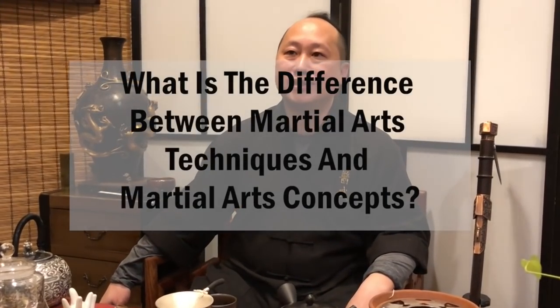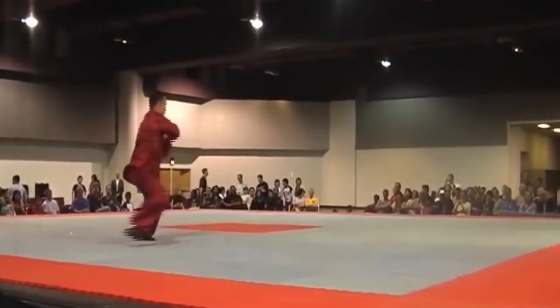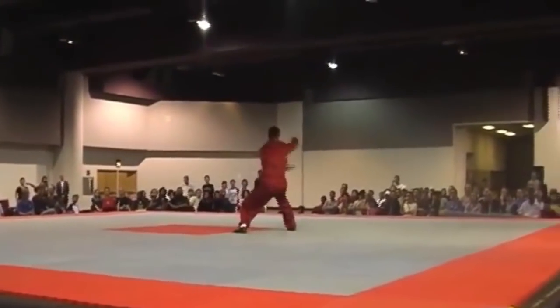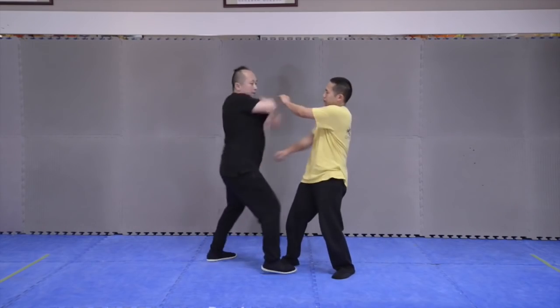In Praying Mantis, most movements are concepts, not just simple techniques. For example, the first movement, Pak Sao — when you punch me, I block and punch you back. Not to the head; you target the arcuate point here to cause a diaphragm spasm. That is what we call a technique of the movement.